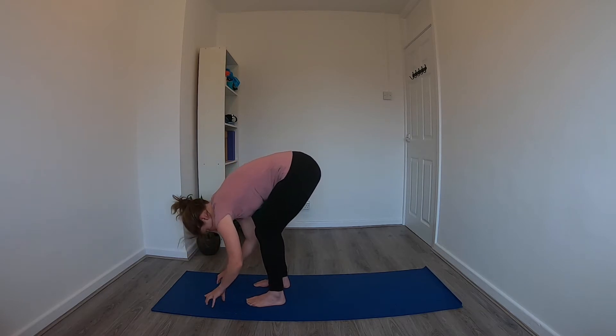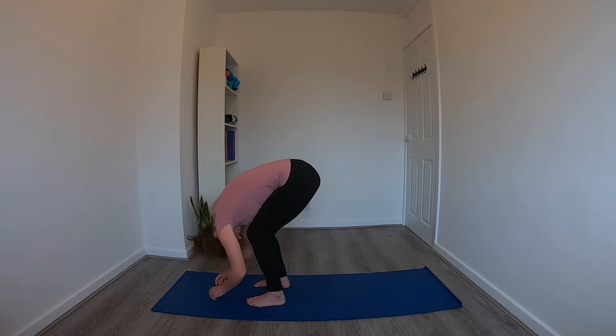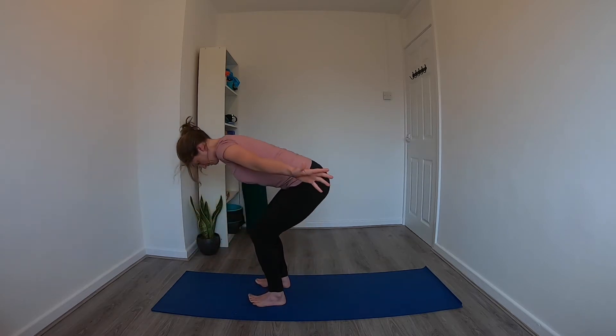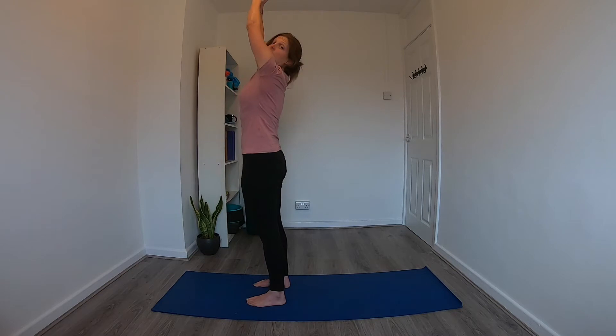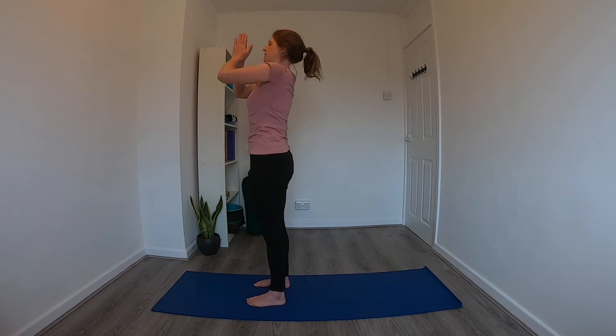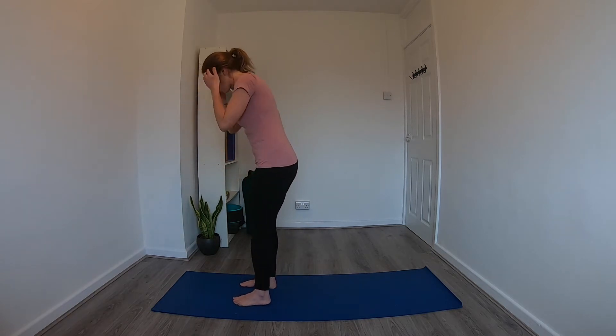Come to stillness, go onto the fingertips or bring the hands to the shins or the thighs, and come back up to a flat back position. On the exhale, pull the navel in and forward fold. On the inhale, bring the arms out to the side and make your way all the way up, bringing the arms up and overhead, drawing the palms together in prayer. Then bring the hands down in front of the chest and down by the side — back in Tadasana.